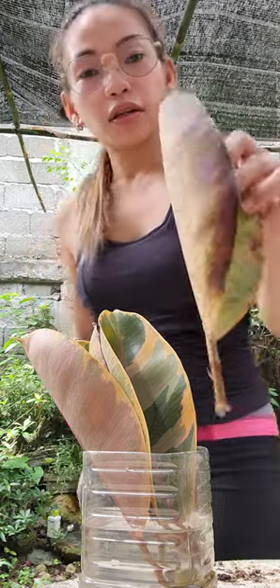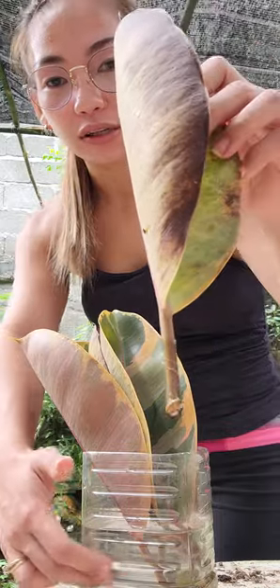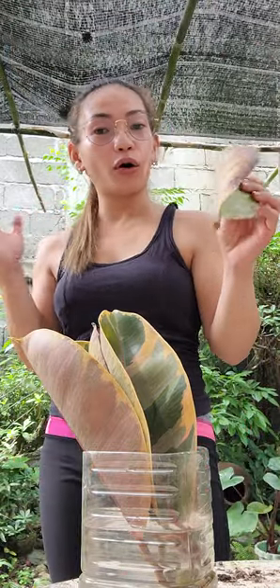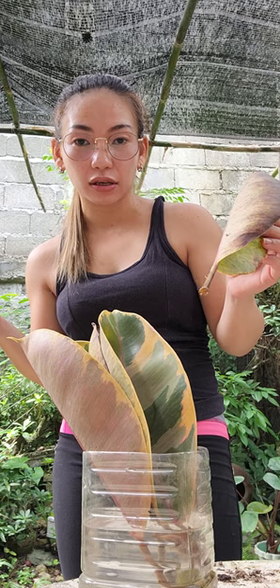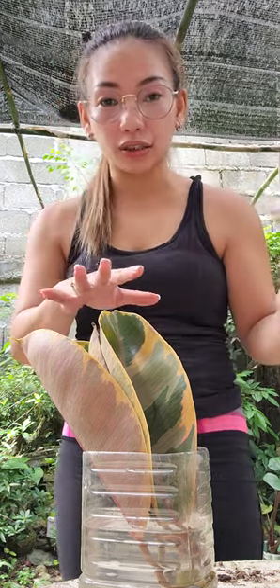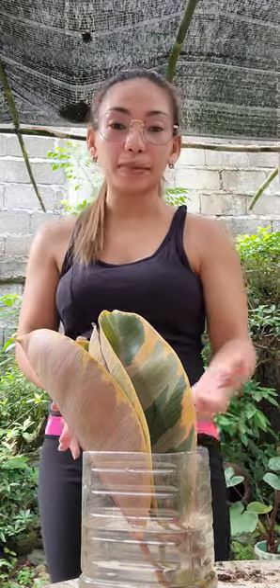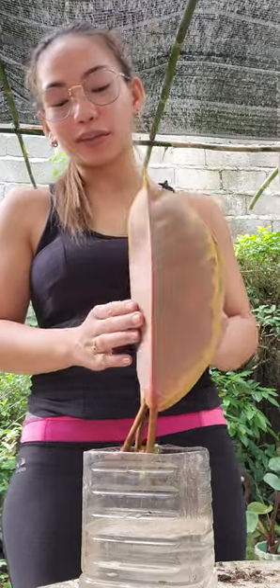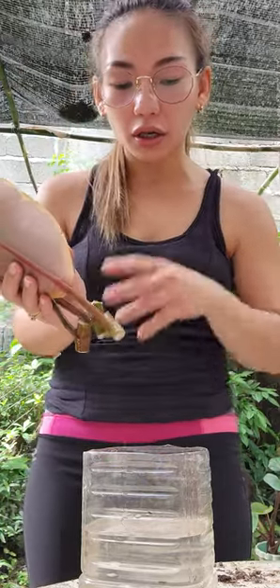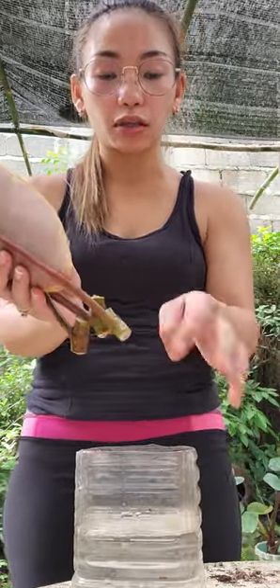...the node was already gone — it was left in the container. So I thought I need to change the water so it won't contaminate the other leaves. We need to replace the water so it won't contaminate the others. I already changed the water, cleaned the container, and put in pure water again. I also washed the nodes.